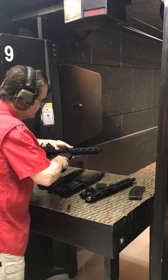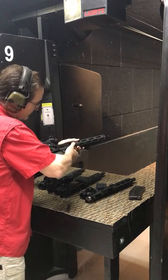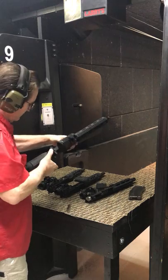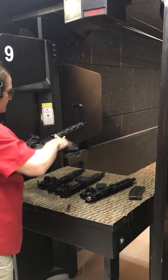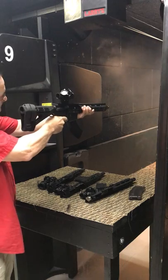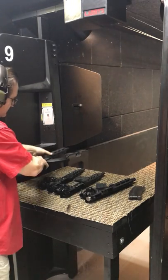Now we're going to put on the 7.62. The 7.62 is a large round, and it really gets for the program. Bolt carrier group locked back, magazine in, bolt carrier release, safety off. There we go — three quick rounds with that one.